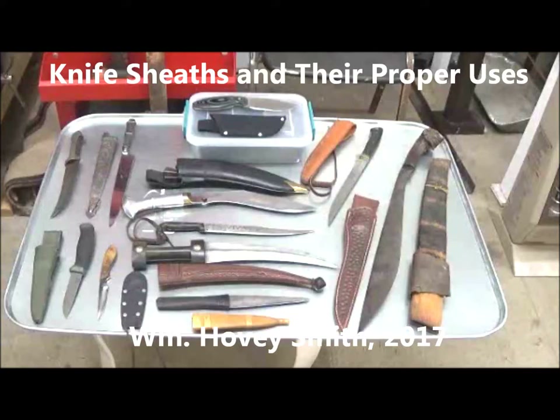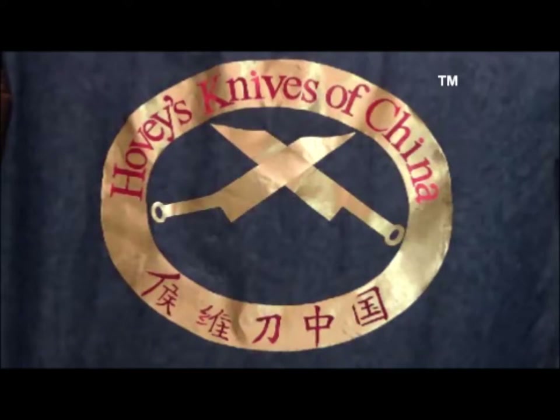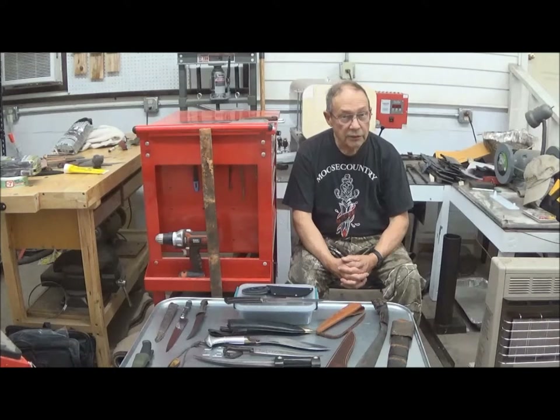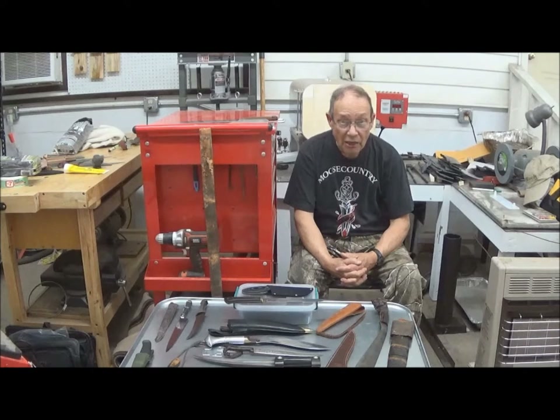Knife Sheaths and Their Proper Uses, by William Hovey Smith, 2017. I'm the author of Backyard Deer Hunting, and also the owner and operator of a new company, Hovey's Knives of China. In this instance, I'm talking about classic knife sheaths, how they developed, and how to properly employ them to protect your knife. This is Hovey Smith, the Backyard Sportsman, and today we're going to talk about sheaths — how they originated, what they mean, how to actually use them, and sometimes not use them.